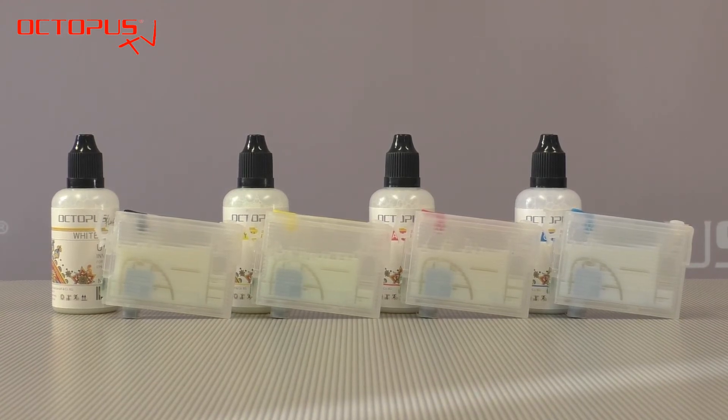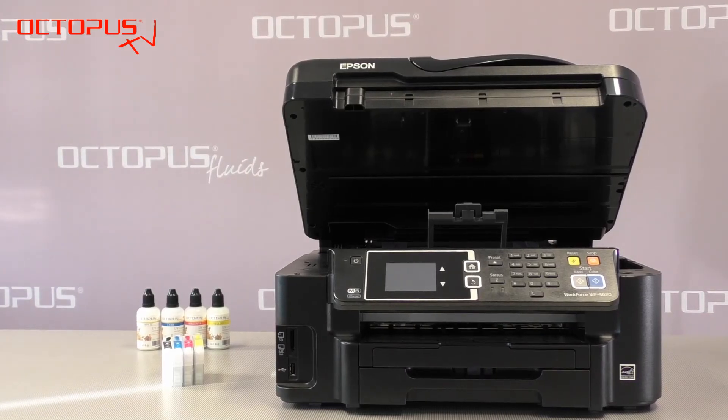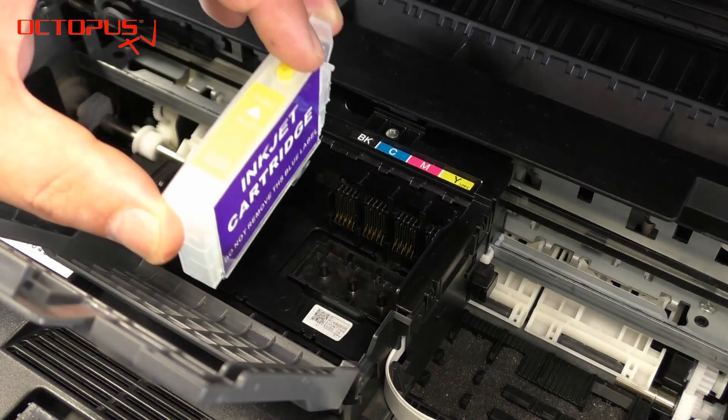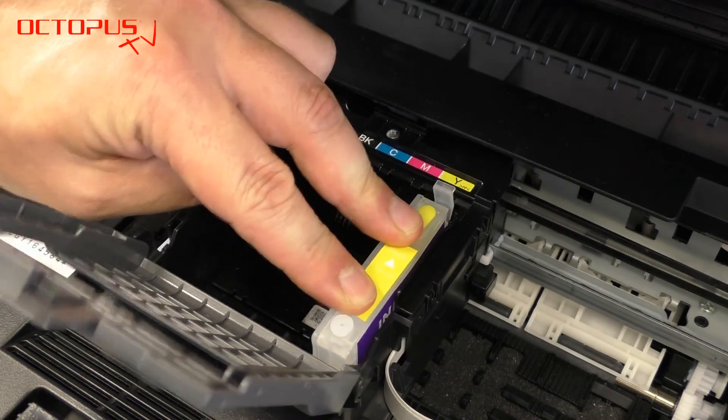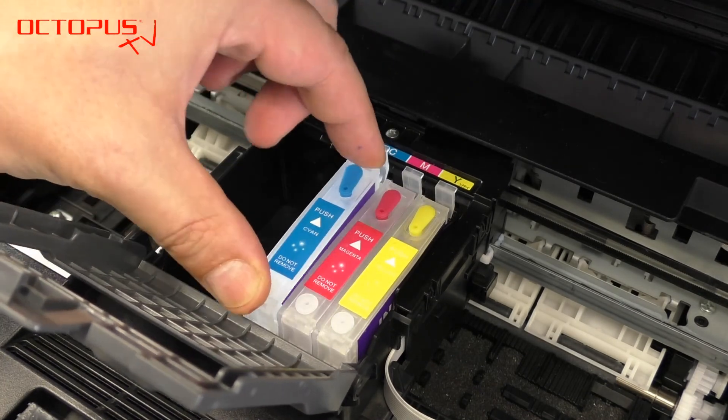Each of the colors is filled in the same way as you have seen with the black cartridge and the yellow cartridge. In the next step we are going to place our fully filled refillable cartridge kit into our Epson desktop printer device.